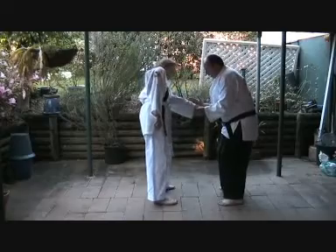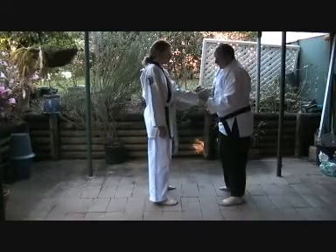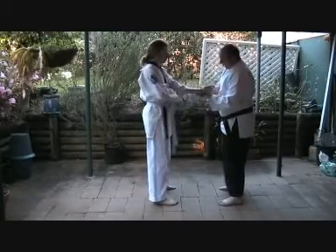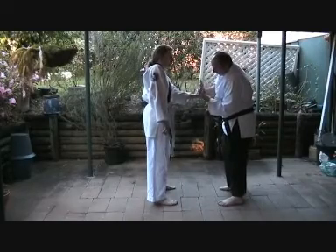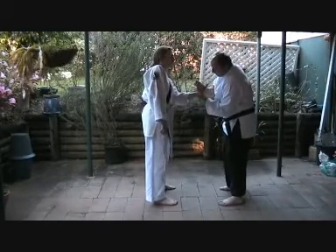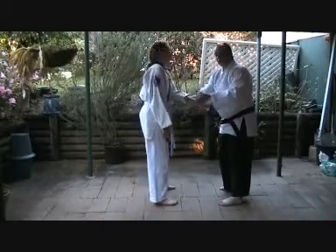Rotate. You can keep going if you want. The most important thing is here: most people keep the wrist and the hand straight. Bend the hand 45 degrees and keep it at 45 as you rotate. It brings the elbow up and inside their body and they'll go over.